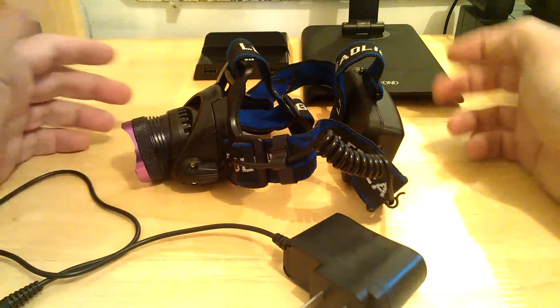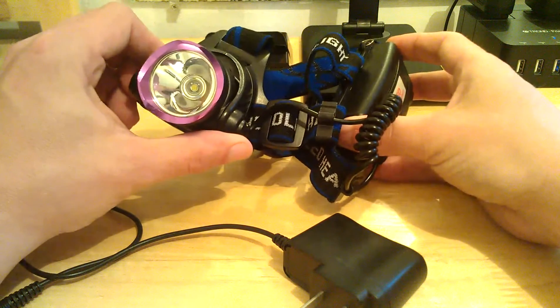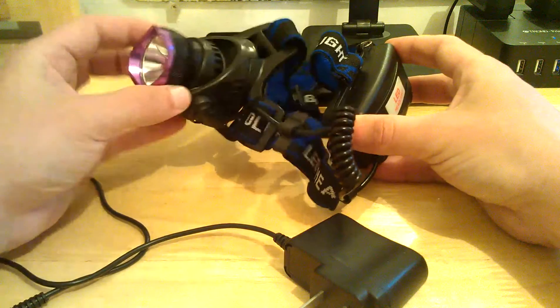Hi guys, Reviews4Uz here, back with another review for you. This review is for the Winfire 2000 lumen single LED headlamp.